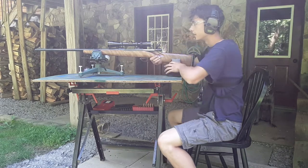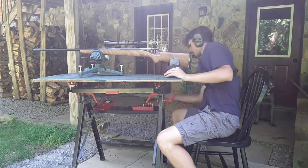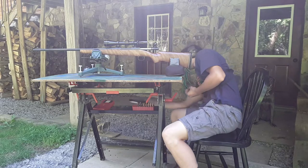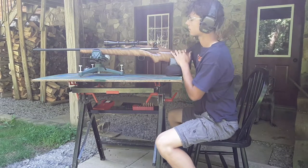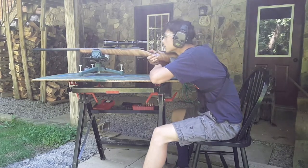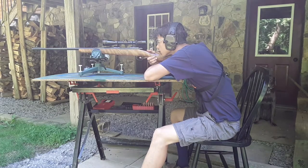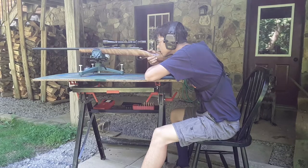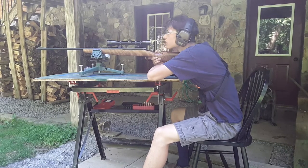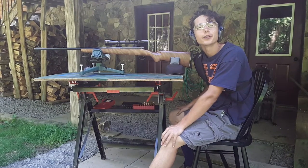Now we'll be shooting at a target with the 180 grain Nosler, starting with 68.8 grains. 31-73. That's our first one. I'll let you know the rest back in the reloading room. We'll see you later.